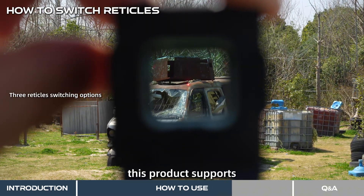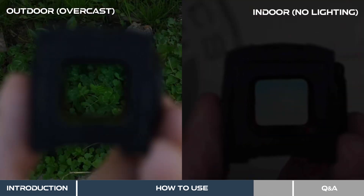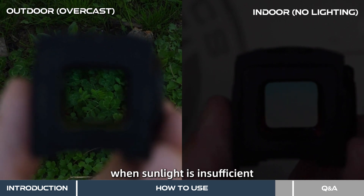Additionally, this product supports long pressing the plus button to switch the reticle. The solar mode is unavailable in cloudy, indoor, or low-light conditions when sunlight is insufficient.